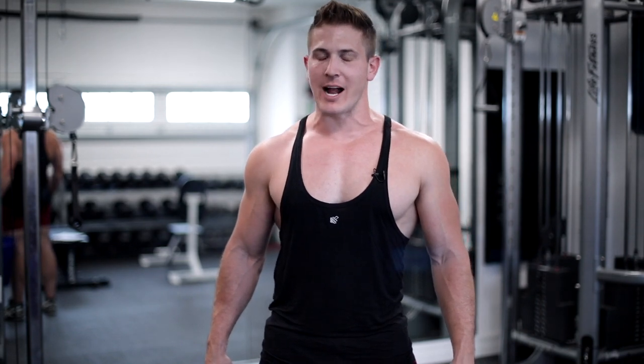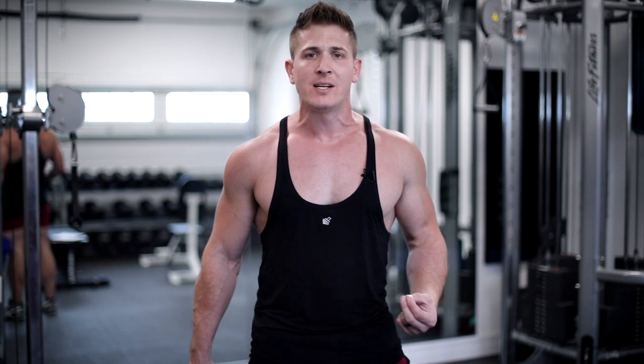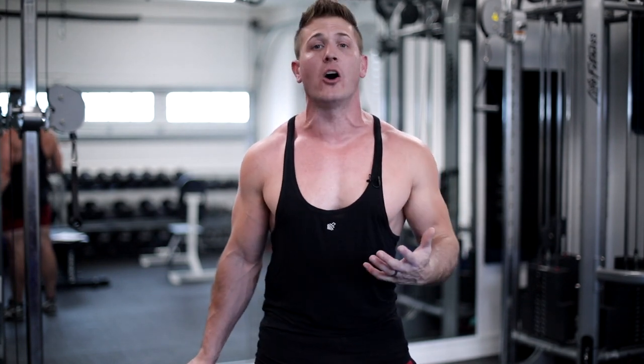All right guys, I heard the call. I read the comments. You want intense workouts you can do at home to try to build some muscle, even though you might not have dumbbells or a full home gym. So what can you do? I decided to try to get as creative as I could and deliver to you guys two workouts, an upper and a lower split, that's going to allow you to continue to challenge yourselves while you're stuck at home.